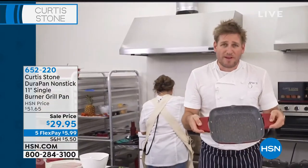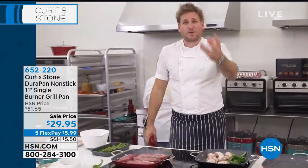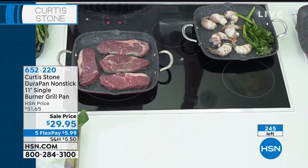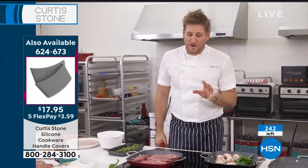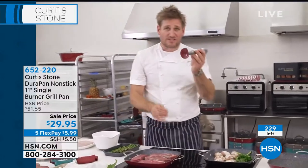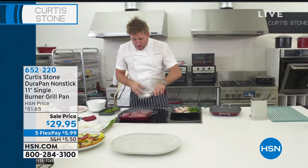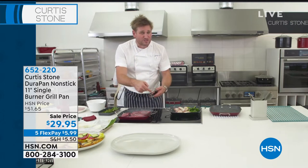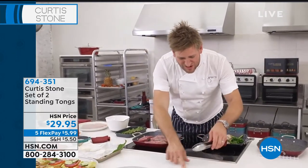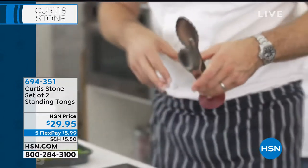We sold so many double burner grill pans last night. The single burner grill pan is where it's at — bringing the flavor of summer all year long. Sometimes it gets too buggy, too hot, or too rainy to grill outside. One more thing before I turn my steaks: my new tong set — a set of two with a suction cup on the bottom. When you're turning steaks and get oil or residue on the tongs, you just put them down like that. You're not making a mess on your countertop.